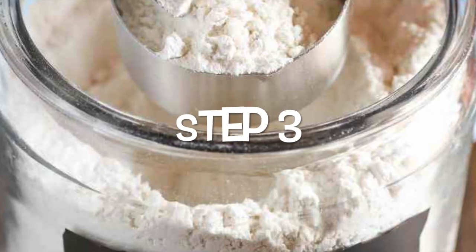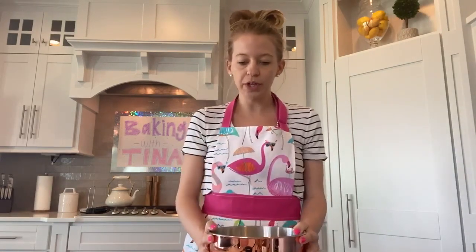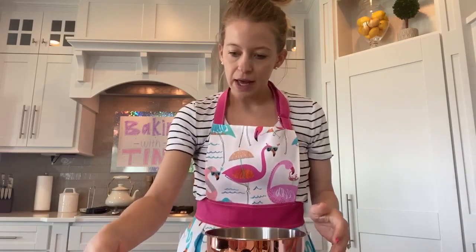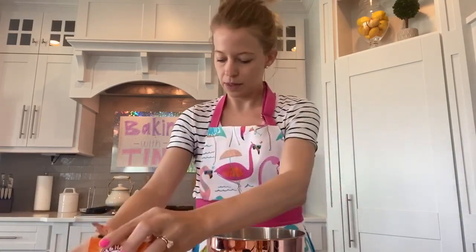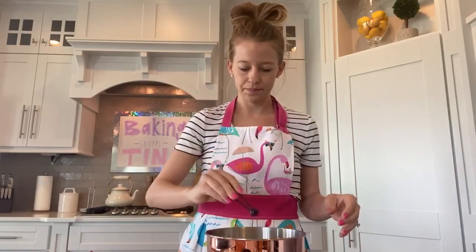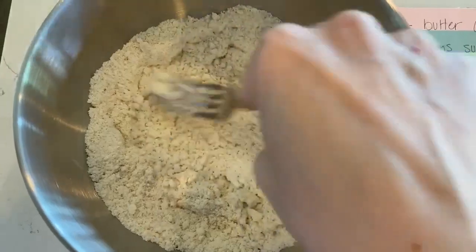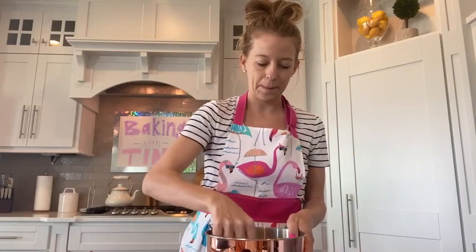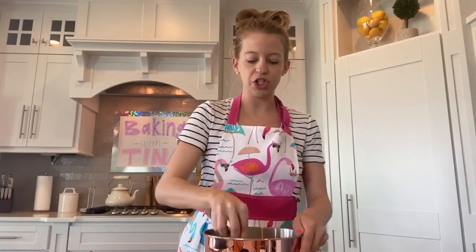Get another bowl. In this bowl, we're going to put all of the dry ingredients. I already have the flour in here — 140 grams — and I'm going to add 2.5 grams of baking soda and 1.5 grams of salt. Now we're going to take a fork and mix that all together. You don't need to mix too long, just get the big chunks out and make sure it's all mixed together.